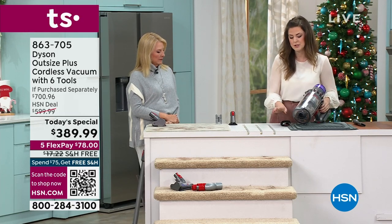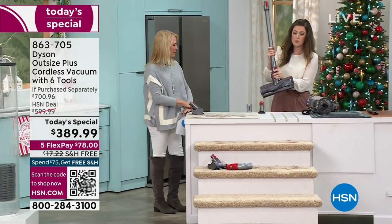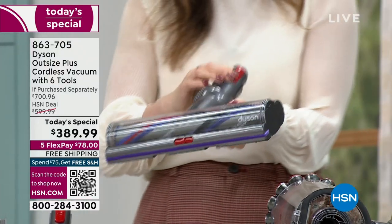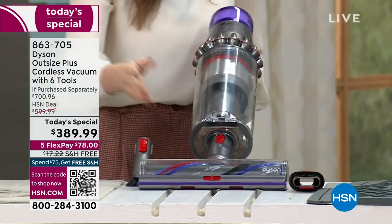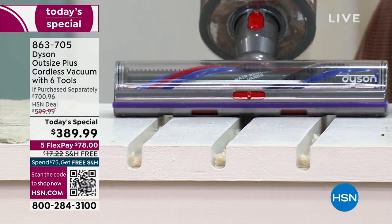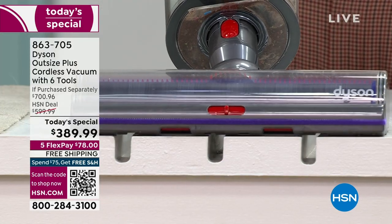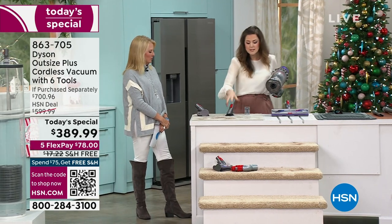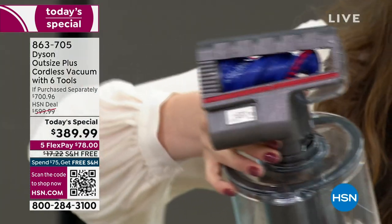I'm going to do a little party trick — I'll take the wand, remove it, and actually remove this extra large digital motor bar head and attach it to the handheld range. So even though we have that full-size bin and full-size cleaner head, you can still attach and have the power of a corded vacuum in a cord-free handheld format. You get that detangling technology whether you're using the digital motor bar extra large head or the hair screw tool in handheld range.